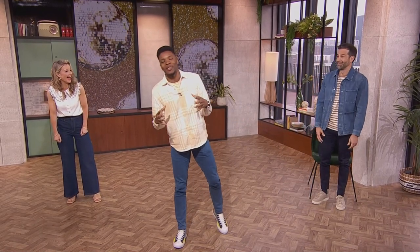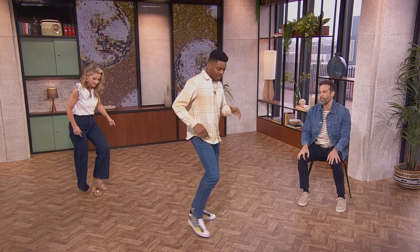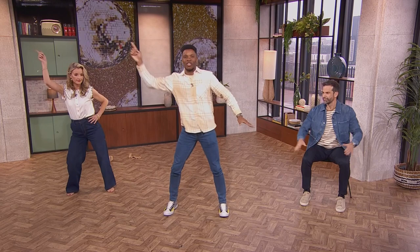We're putting together all of our moves from this week. Move to the left — the second one was the toe taps, where we did this. Now, if you're sitting down you can't do that, so just go full-on classic disco arms if you want to.